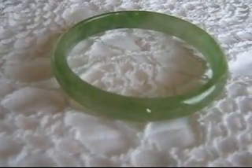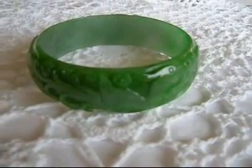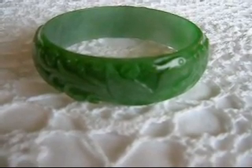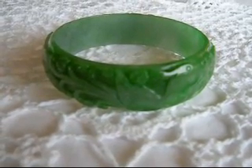Jade bangle bracelets come in smooth jade and beautifully carved jade. Visit yinyujade.com for more information about how to measure for a jade bangle bracelet and let me know if you have any questions. Thank you very much.